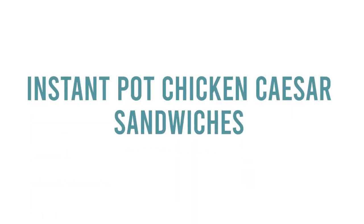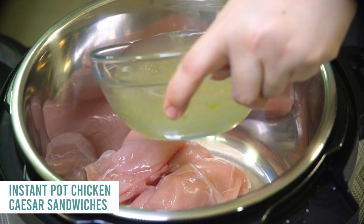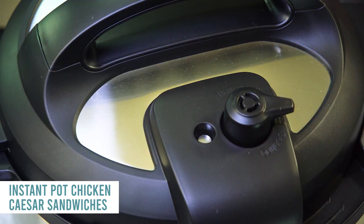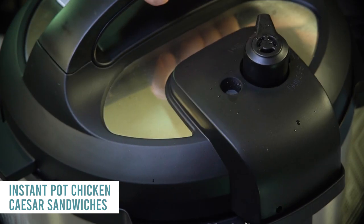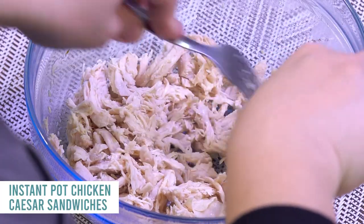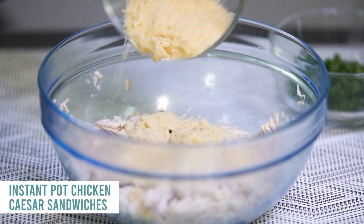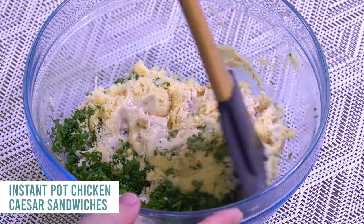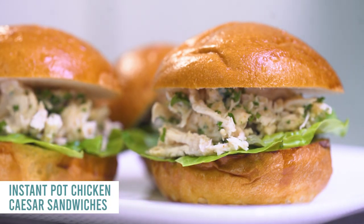The next one is instant pot chicken Caesar sandwiches — so easy. Put two pounds of chicken breast in the bottom of the instant pot and add one cup of chicken broth on top. Lid on, knob to sealing, push pressure cook or manual and cook for 15 minutes since they're kind of thick. When done, turn the knob to venting, open it up, take the chicken out and shred it. Then add about three-fourths cup of your favorite Caesar salad dressing, about half a cup of Parmesan cheese, a little fresh parsley, and mix it all together. Serve on your favorite bun with some romaine lettuce.